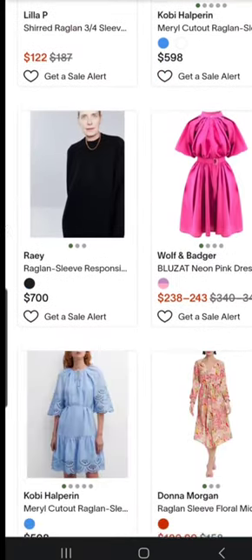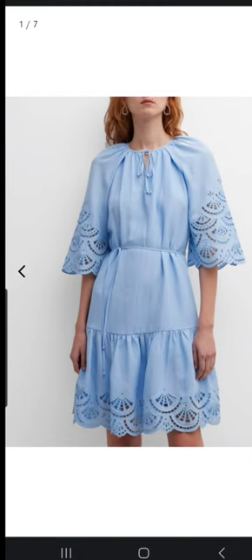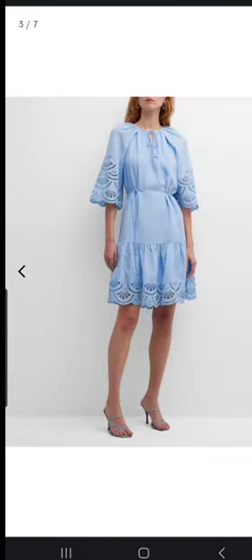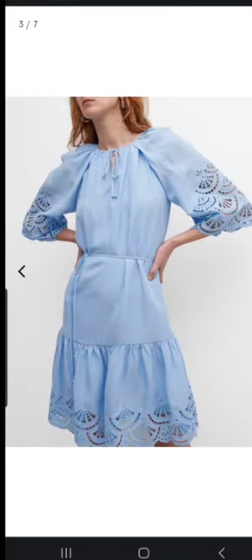Next is for the girlies who like border lace prints. This is a really gorgeous dress — again on the Neiman Marcus website. It has that same classic raglan sleeve and gathering on the neckline with a tie detail. And again, you have a yoke with gathers on the border.